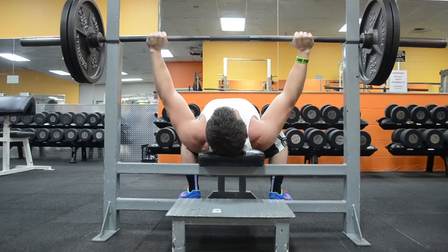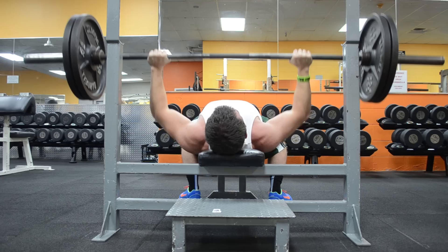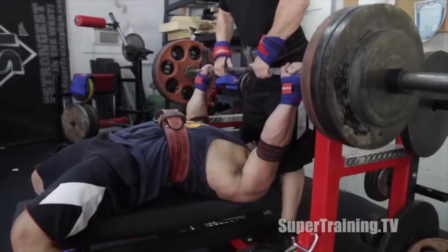As far as the specific parameters, I do six sets of four reps. The reason I stick with the lower rep range is because you're already pausing one to two inches off your chest, which is going to really limit the weight you use and increases the time under tension. So you'll be able to build muscle with a high volume of those four-rep sets, and you also want to make sure you're keeping your form as tight as possible.